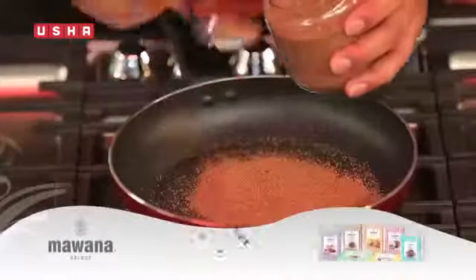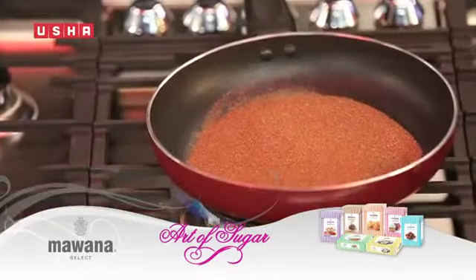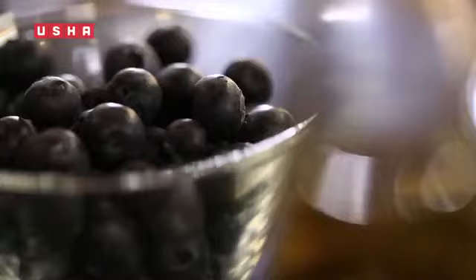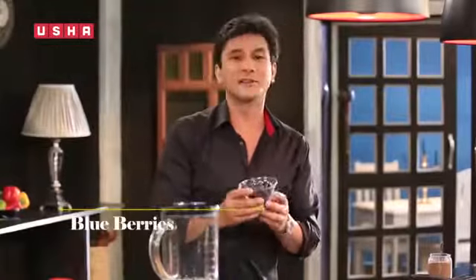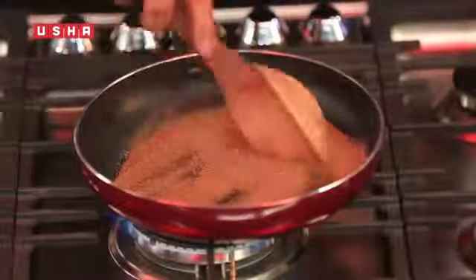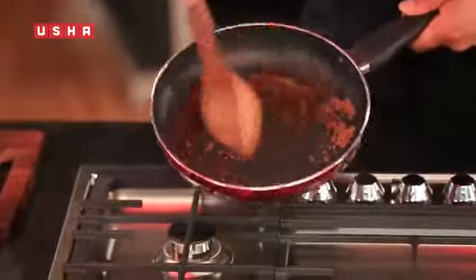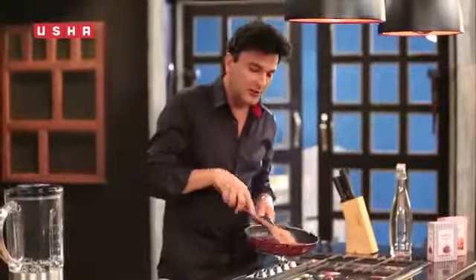We start this drink by caramelising Mawana ki Brown Sugar. There are many different ways to make caramel — some people use water, but this is going to be dry caramel. And once the sugar begins to caramelise, we will add our blueberries, which are very high in antioxidants. We will add enough sugar to caramelise in the heat.